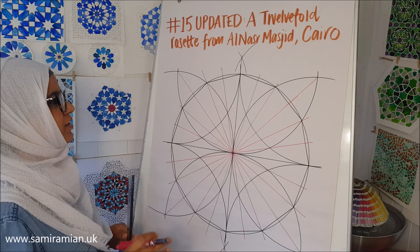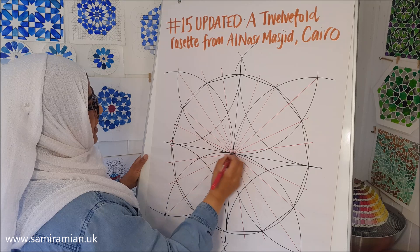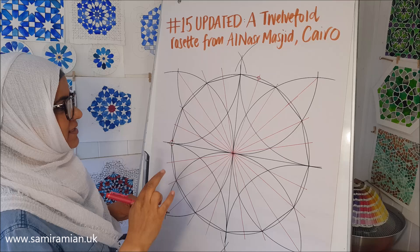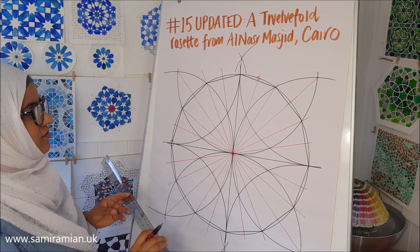We've got our dodecagon. Now we're going to do a really important line. Find a point, visualize 90 degrees — a right angle — and then go along the circle to the next division. This is a really important shortcut for creating rosettes with certain proportions. That proportional value appears twice: once here and once later when we extend and tile it — I'll talk about it in the tiling video too.